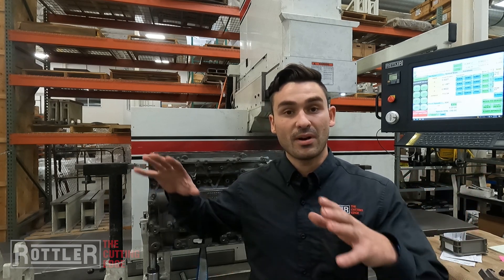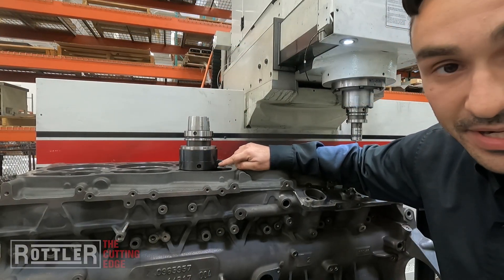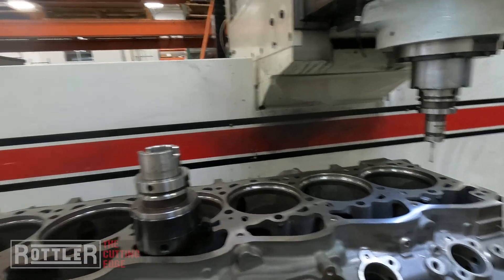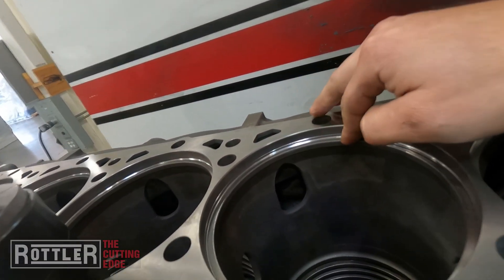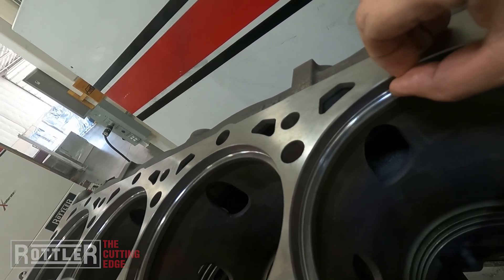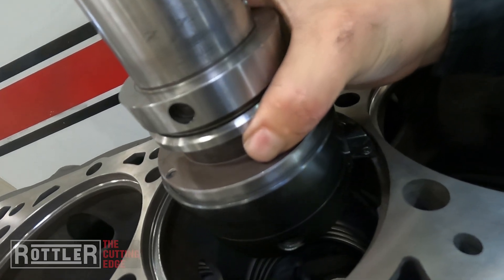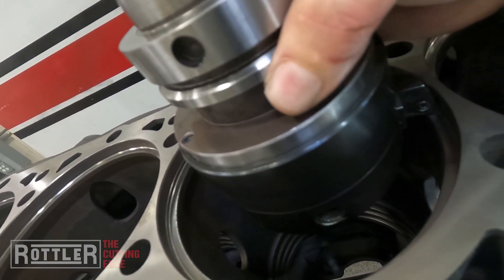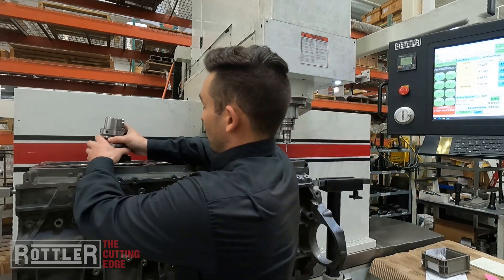Welcome back to the second part of our circular interpolation of counterbores video series. We've got our block set up — go back and see part one if you want to see more about the fixture and how we set this block up on our EM 105. We've got our cutter and we're going to single-point it, with the cutter body holding that insert at 12 degrees so just the tip can reach. Looking closely at these counterbores, we have a lip coming down and the counterbore face extends underneath this lip, so we want to bring this cutter in and allow it to tuck in underneath that lip. Circular interpolation is the process that lets us cut that. We've got our probe in the machine and we're going to set up our program.